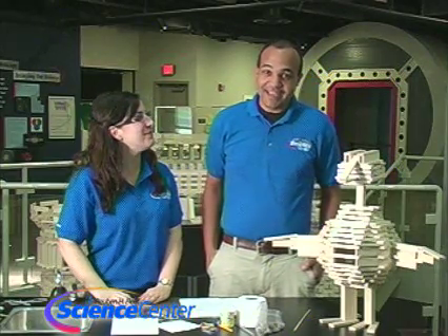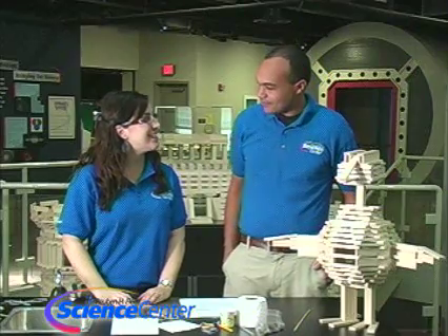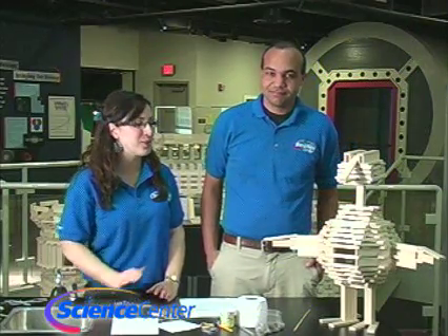Hello and welcome to the February edition of this month's experiment from the Reuben H. Fleet Science Center in San Diego, California. I'm Nicole Schiffer, and I'm Brandon Elliott. We are standing in our exhibit called Blockbusters, where you can make really cool ducks and castles. We've even made the Empire State Building here.